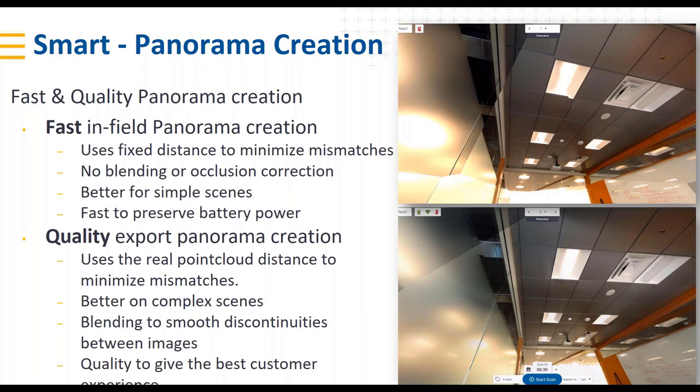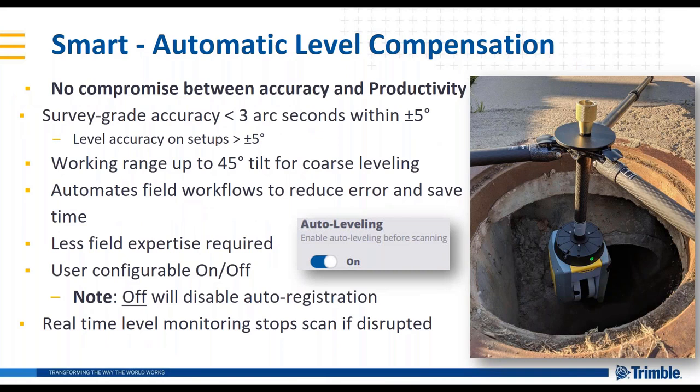For panorama creation, there are two workflow options. In the field, a fast option uses a fixed distance to minimize mismatches and preserve speed and tablet battery life — this works well for simple scenes and gives quick visualization to confirm you have the right scene captured. When you export the project, there's a quality panorama option that uses real point cloud distances to minimize mismatching and blend images, producing a much better panorama and better customer experience.